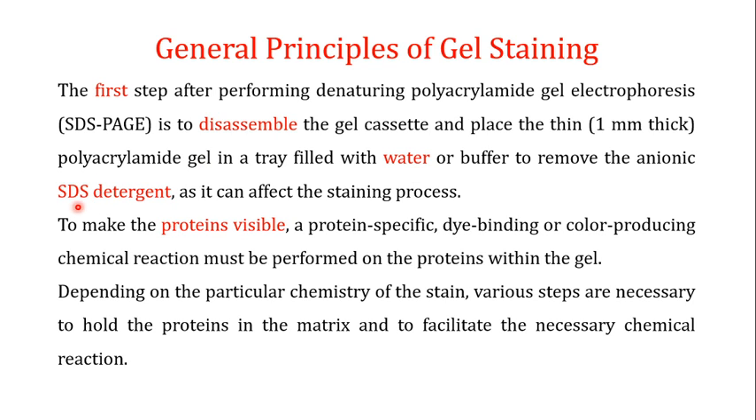In SDS-PAGE, SDS is used to give a negative charge to all proteins so that they are separated only by their molecular weight. However, SDS can affect the staining process, so the first step after disassembling the gel cassette is to wash the gel with water or buffer to remove the SDS. To make the proteins visible, you then add a protein-specific dye-binding or color-producing chemical reaction performed on the protein within the gel — this is known as in-gel detection.